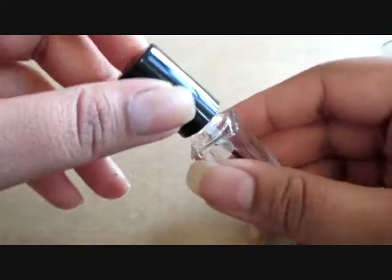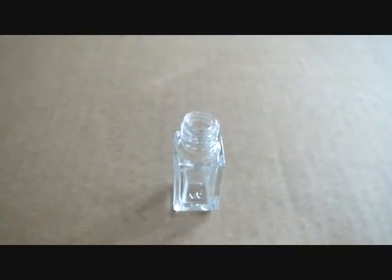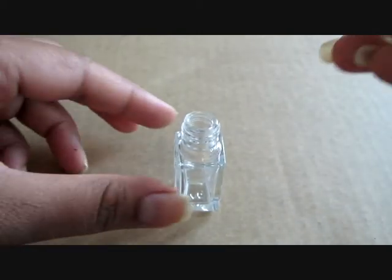So let's start. Take your empty polish bottle and fill it 70-80% with your suspension base. I pour it directly, but you can use a funnel to avoid mess.